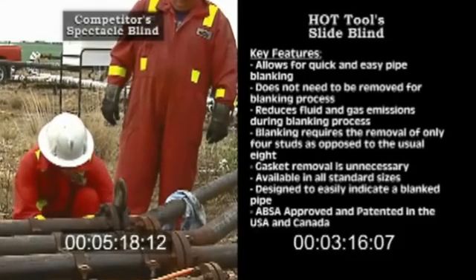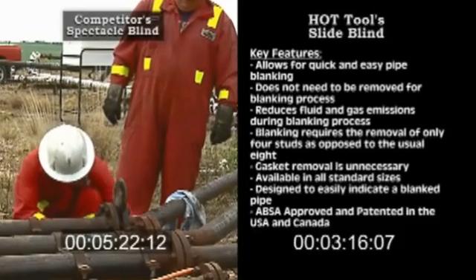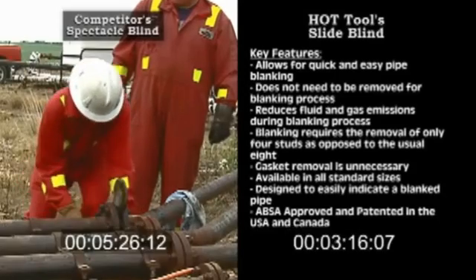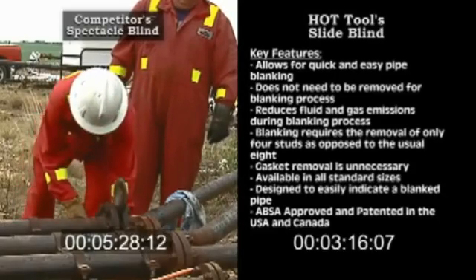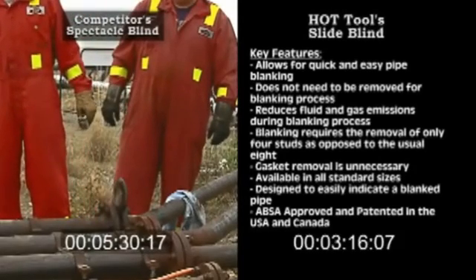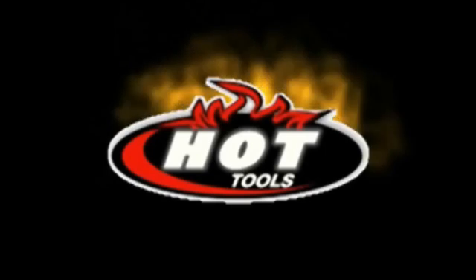Fluid and gas emissions are greatly reduced due to faster turnaround time. The HOT Slide Blind is available in all standard sizes, ABSA approved and patented in Canada and the USA. HOT Tools — your oil and gas solutions provider.